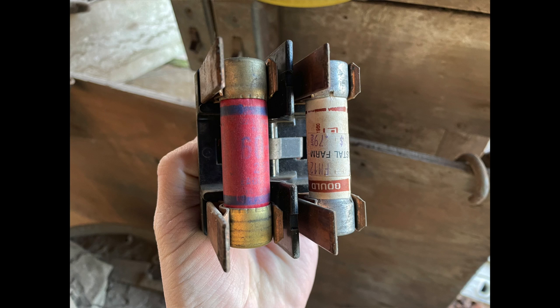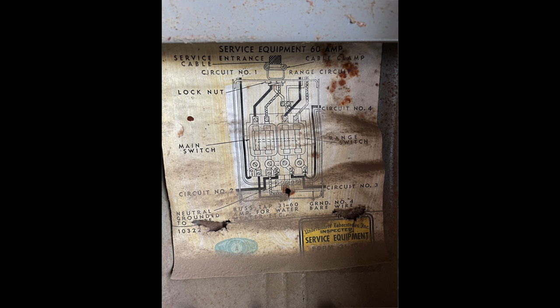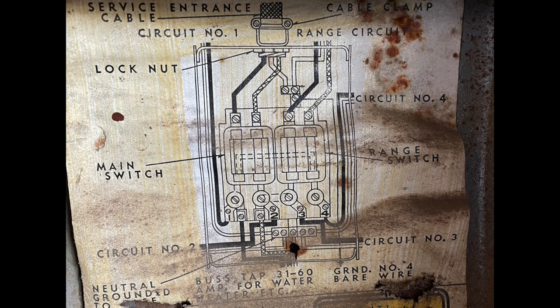The main fuse was set to about 60 amps on each leg for me, and the range fuse was set at the same, though usually they're a little bit lower. There's also one of these wiring diagrams, which are really useful for figuring out how things are wired behind what you're seeing. In the diagram, the two hots come in — one solid black, one hatched — each going through one of the two main fuses. After the main fuse block, the black hot wire powers working fuses one and four, while the hatched hot line powers working fuses two and three.